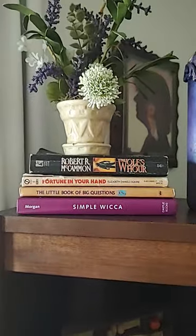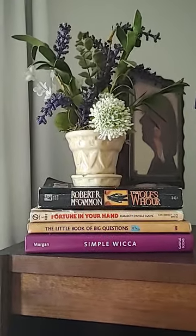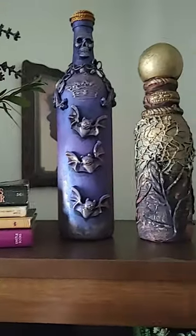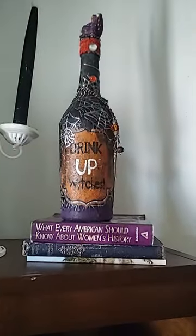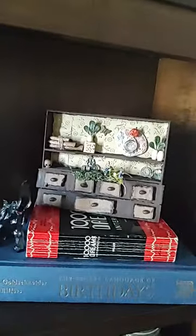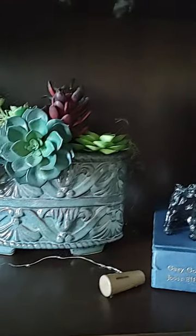I wanted to show you my little library that I've made and rearranged. I like those little purple flowers. I've got some little witch stuff up there — bottles — and I made my candlesticks. There are some dry cup witches in there too.